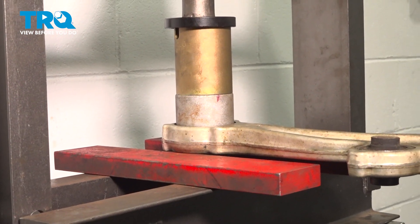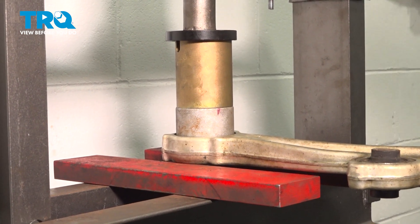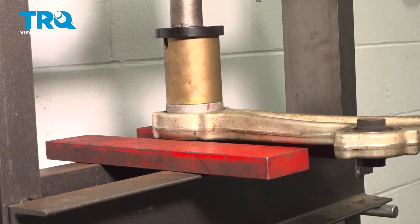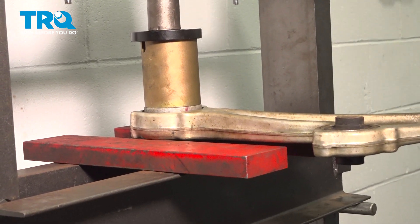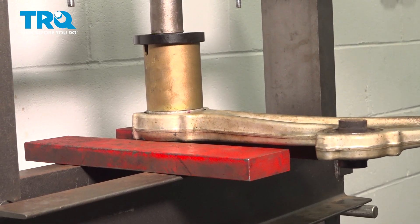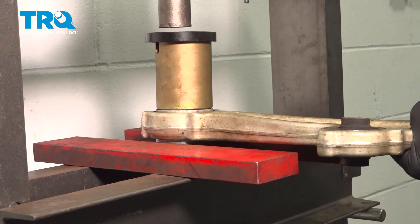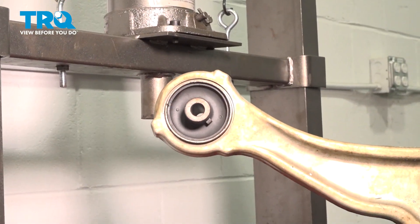With the new bushing set up in the control arm, we're going to press it in. Then it's ready to go back to the car.